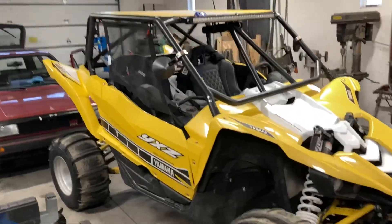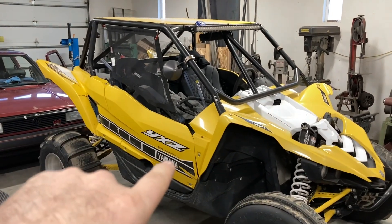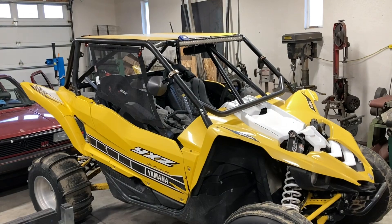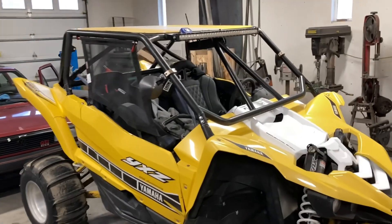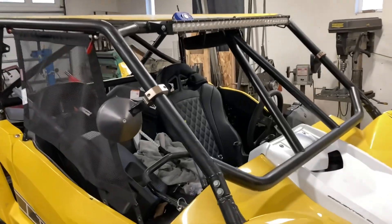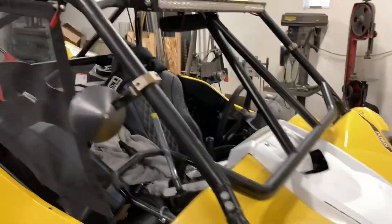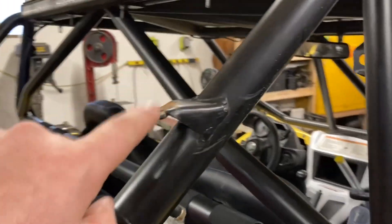I'm doing some repairs on this Yamaha side-by-side — this is my son's. We put this cage together a little while back. It's a Cageworks kit, so it comes all laser cut and notched and bent and everything. It works really nice, but what I'm doing is I built and added these tabs for the flags for the sand.